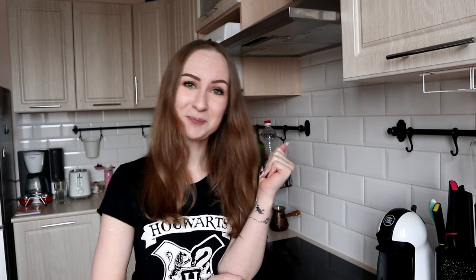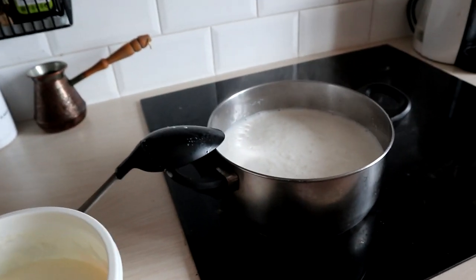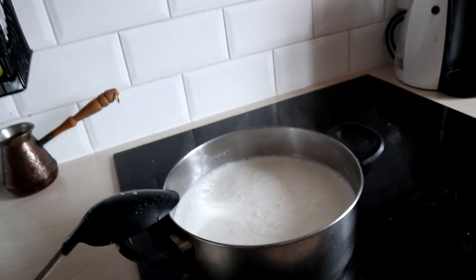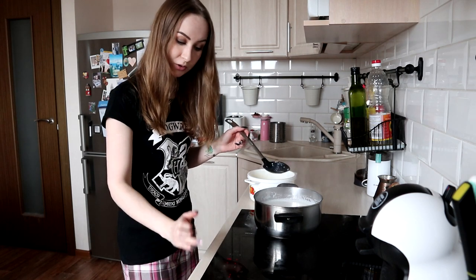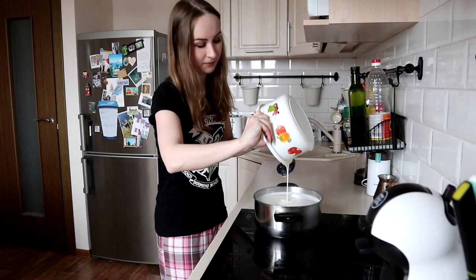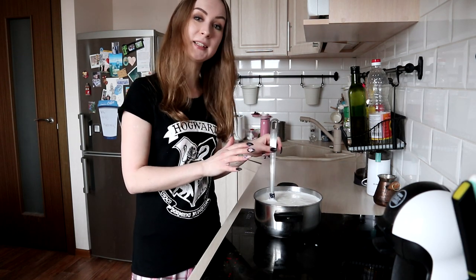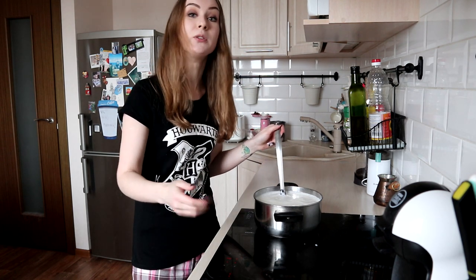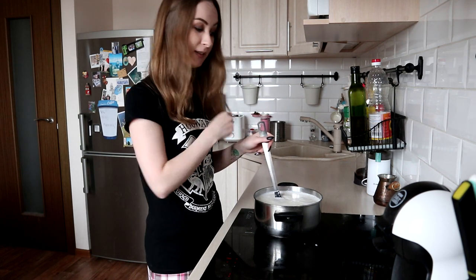It will be an interesting experiment. The milk seems to be ready for pouring this mixture in, so let's start the magic — this is the part where the true magic happens. The recipe says to cook on a low heat, so I'm decreasing the heat. Everything is mixed together and the task is to stir it gently until it curls while cooking on a low heat. I think it's gonna take a while — I'll see you at the next stage when this thing curls.